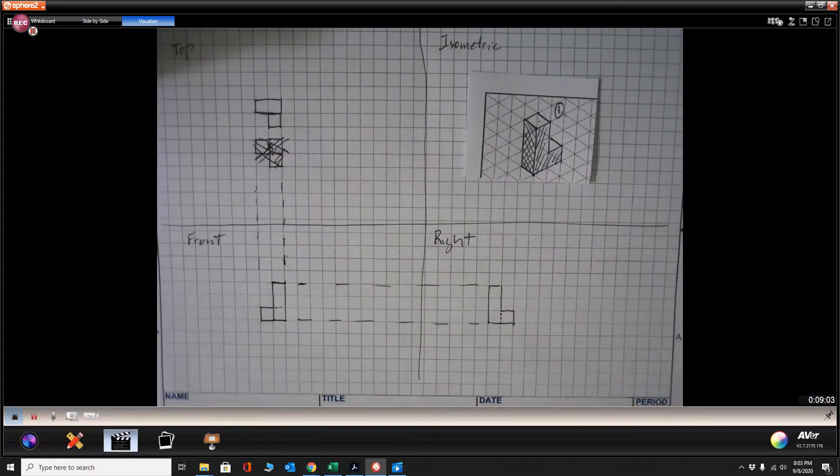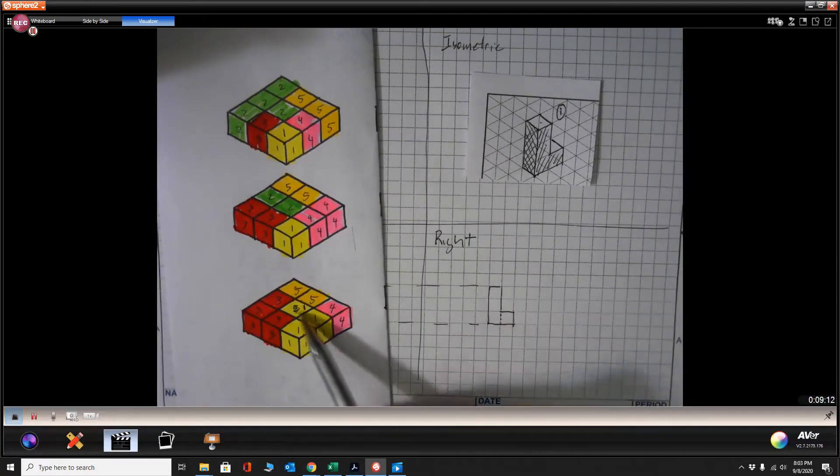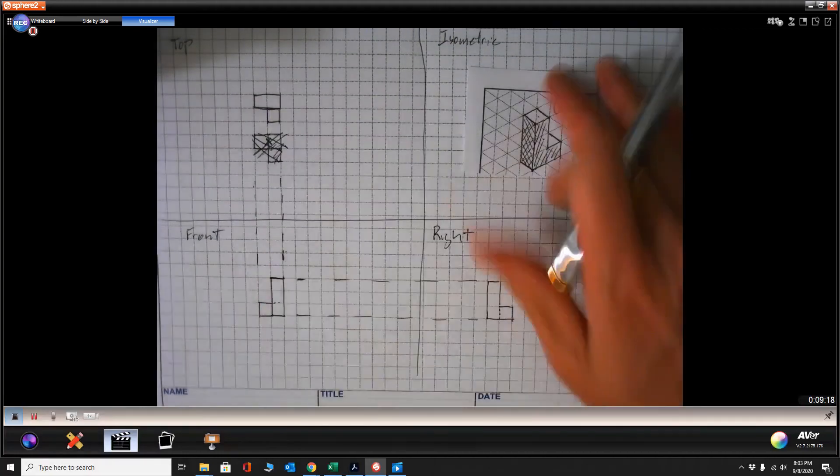I want to get you guys used to transferring those parts around. If we look at our part one last time — we know it goes three down and then there's one hiding back there, and that one hiding back there is this piece right here.